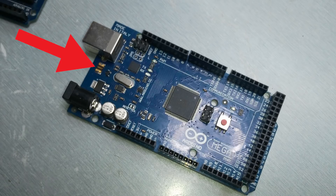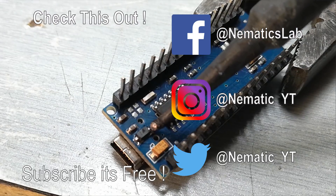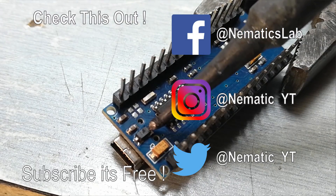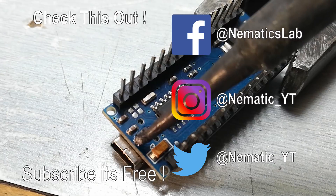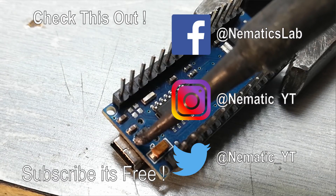Similarly, if you have shorted your Arduino Uno or Omega, you need to replace the 500mA fuse or the voltage regulator. That's it for this video — I hope you liked it. Share it with your friends, subscribe, and if you have any suggestions for the next video, leave them in the comments. I'll see you in the next one.